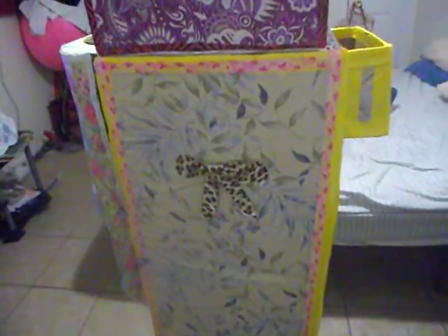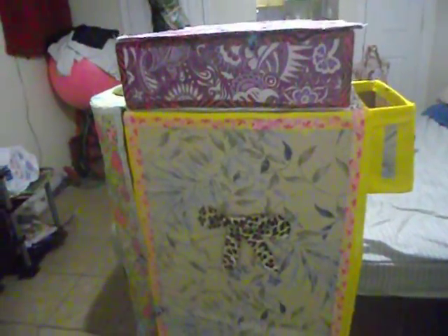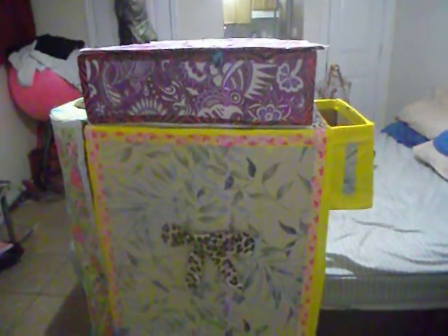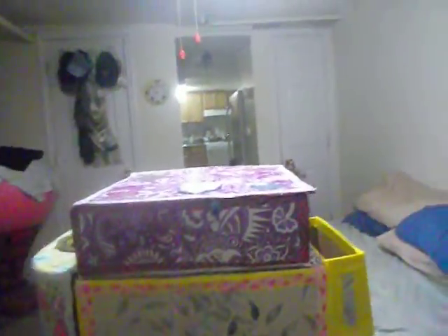Hi again. I just wanted to let you know that I have made another item. And this is how it looks right now.